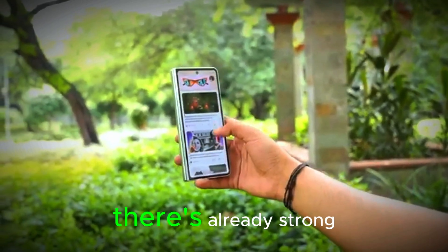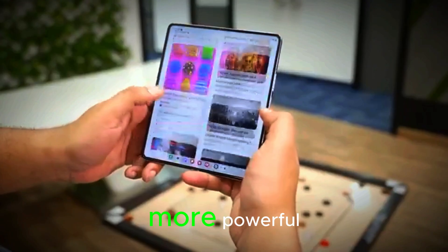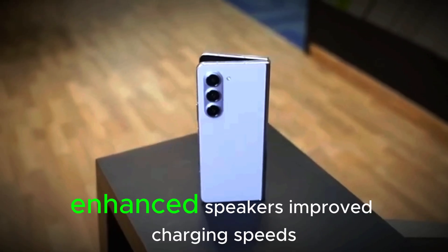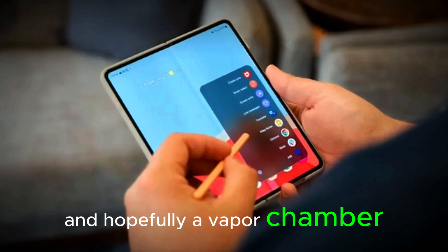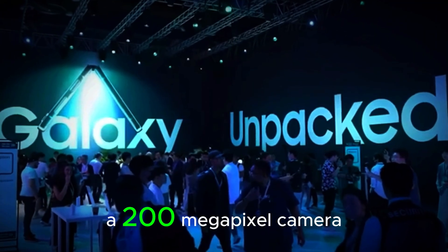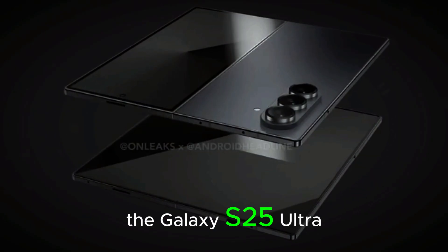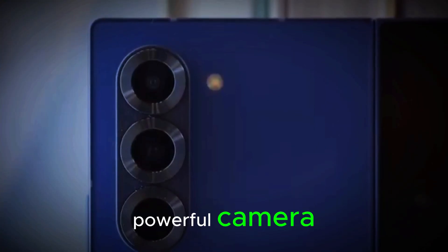There's already strong speculation that the Fold 7 will be thinner, more powerful, and packed with hardware improvements across the board — better IP protection, enhanced speakers, improved charging speeds, and hopefully a vapor chamber cooling system. But the biggest buzz is around cameras. Rumors suggest we could see a 200 megapixel camera, similar to what's found in the Galaxy S25 Ultra.